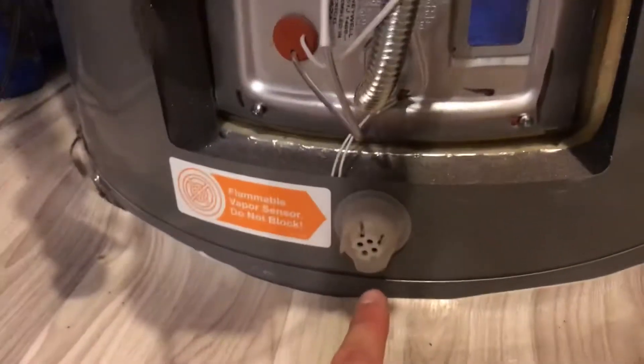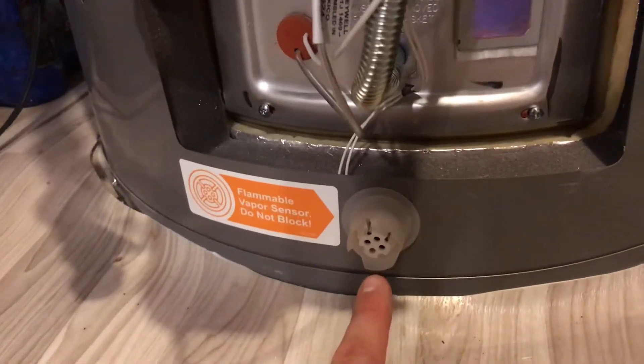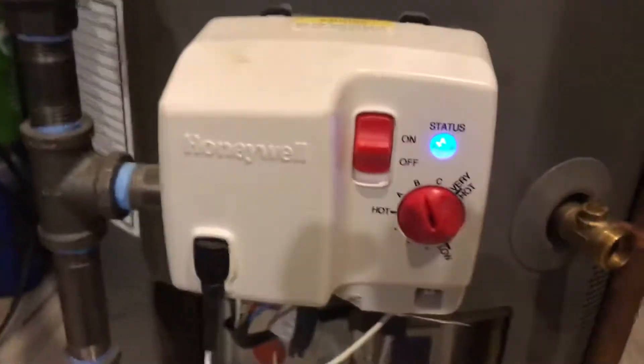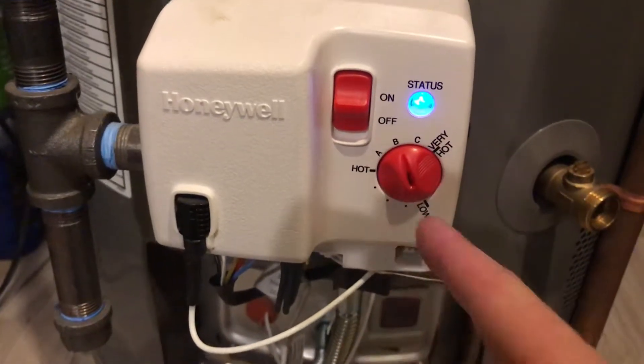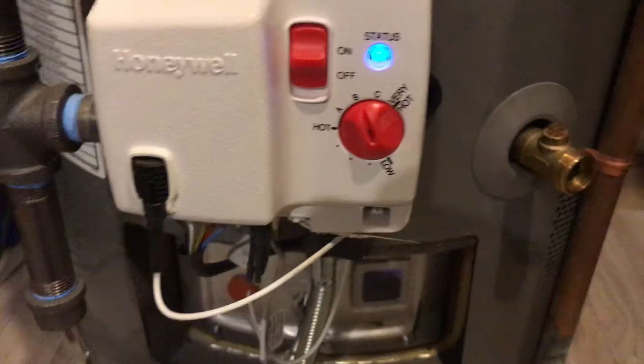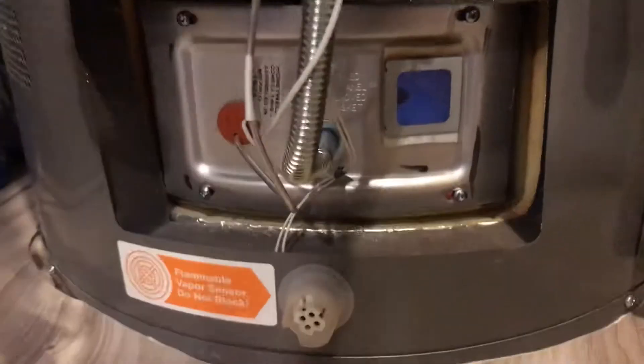He basically just tested the sensor and there was a reading — I know exactly why that happened. It got tripped and just needed to reset. To reset the system, simply go low to high to low to high to low to high, seven times. Do it seven times and that will reset the system and it should kick off if the sensor's been tripped.